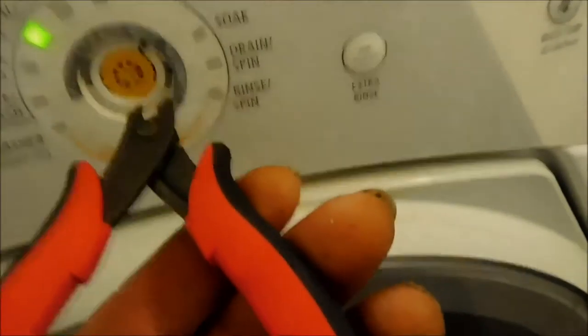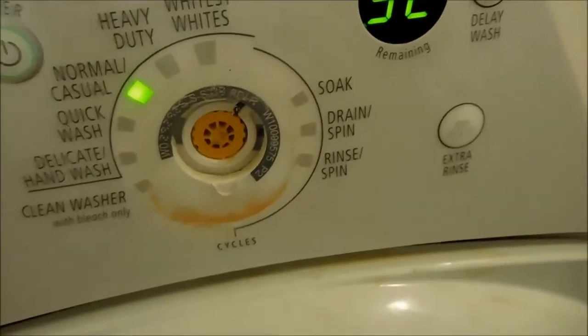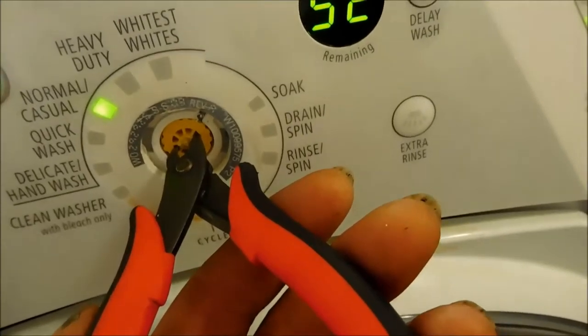This actually is not that big of a deal to fix. If you look carefully, you can see how it broke off. You can put a dab of super glue and then tape it back up there.